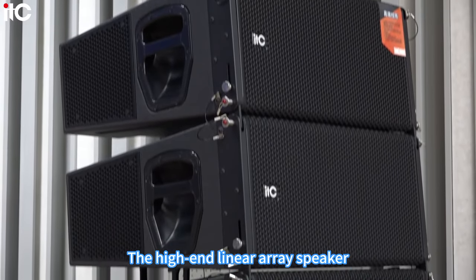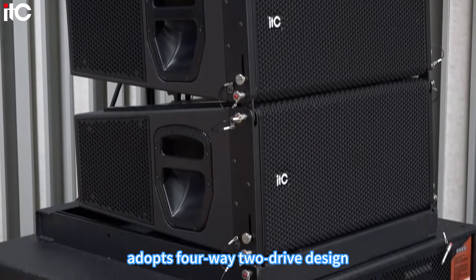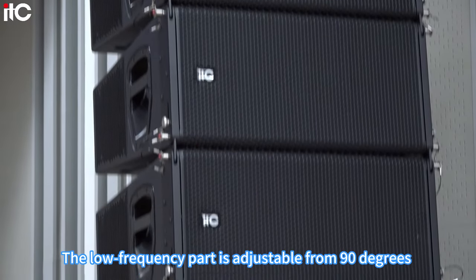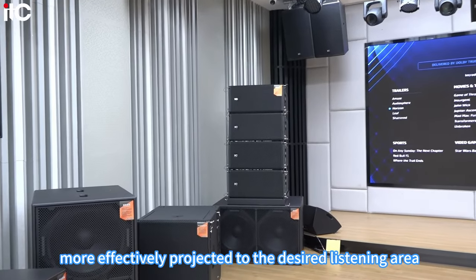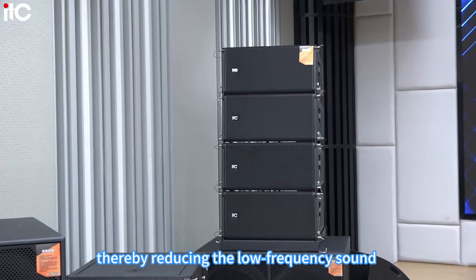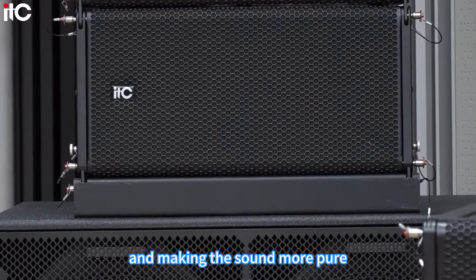This high-end linear array speaker features beam-pointing control technology and adopts a four-way two-drive design. The low-frequency part is adjustable from 90 degrees to 120 degrees, so that sound can be more effectively projected to the desired listening area, thereby reducing low-frequency sound wave interference on the side and back of the speaker, making the sound more pure.